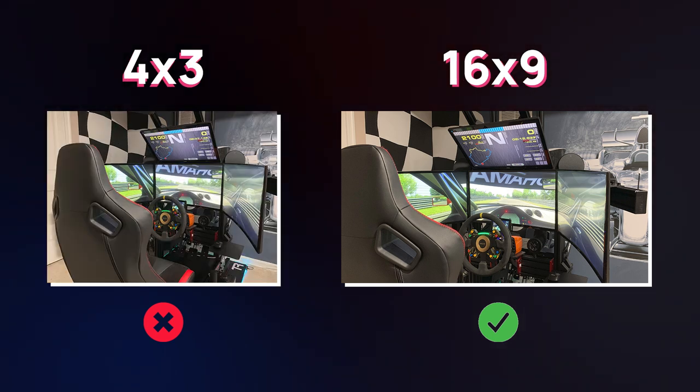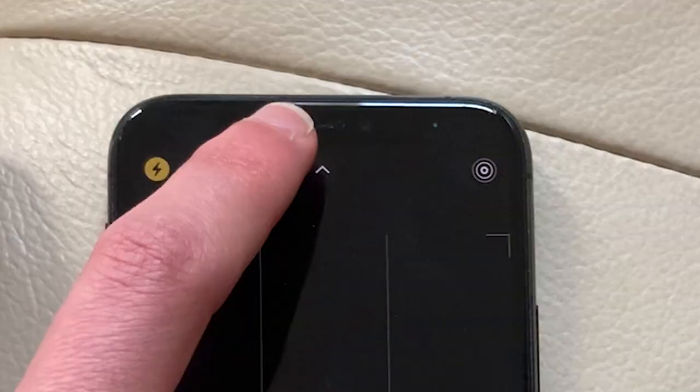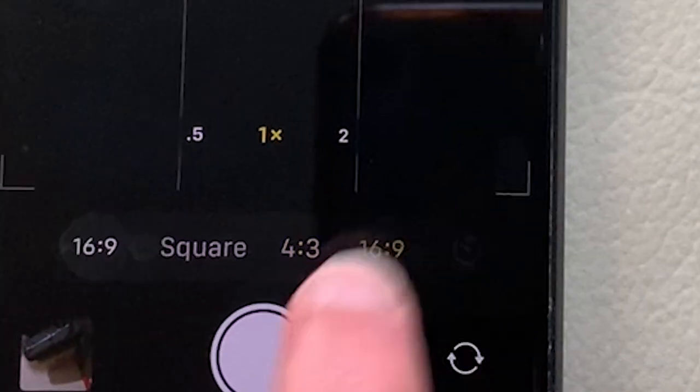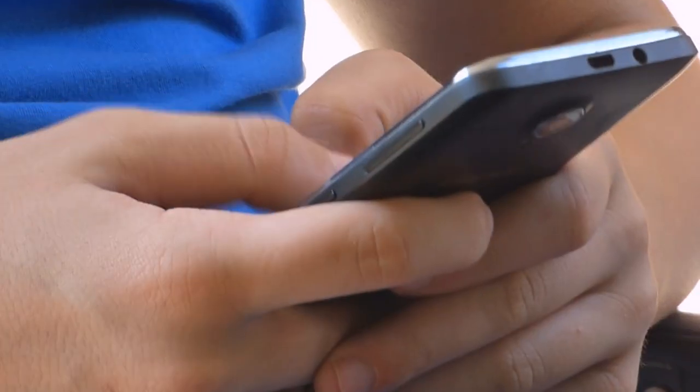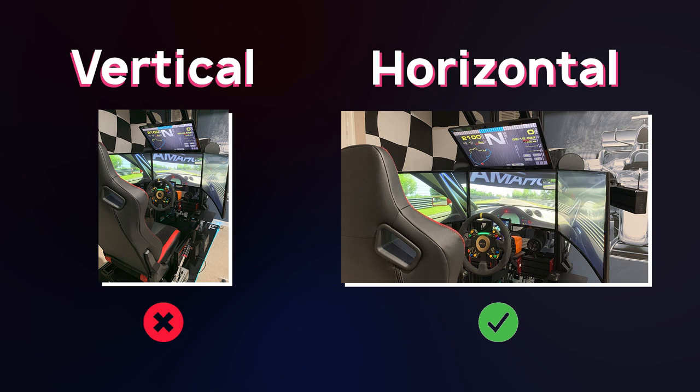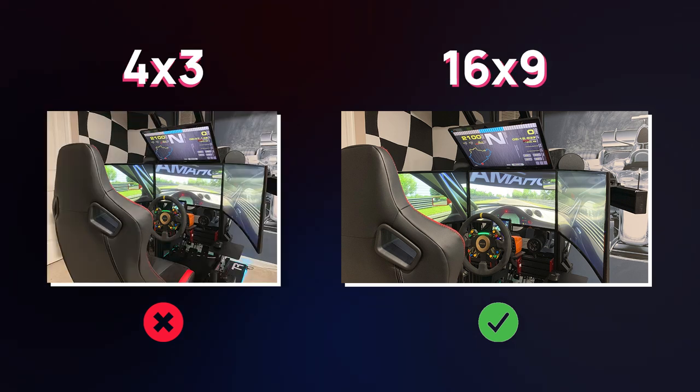iPhone cameras by default take photos at a 4 by 3 aspect ratio. If you have an iPhone, open the camera app, press the little arrow on top, then press this button right here, and press 16 by 9. If you're on an Android device or a different camera, the process should be similar. Just whatever you do, don't send vertical photos or photos that aren't in a 16 by 9 ratio.